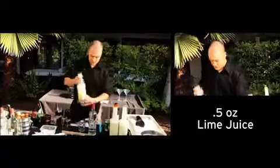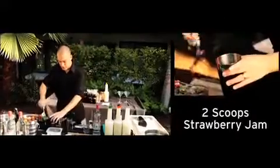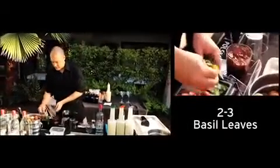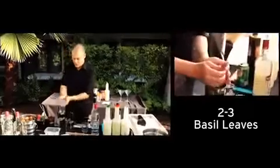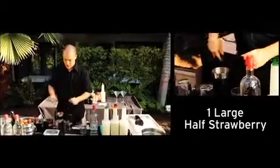We start with a half ounce of fresh squeezed lime juice. Add to that two healthy scoops of strawberry jam, two to three basil leaves ripped — smack them to open up those oils, drop them in — and then about one large halved strawberry.